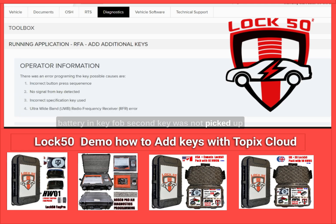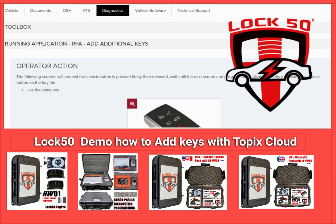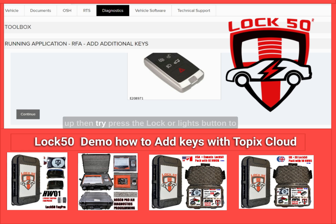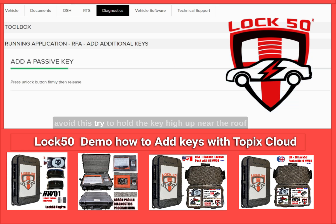Make sure you have battery support on the vehicle and a new battery in the key fob. The second key was not picked up. We will re-attempt adding it shortly. Click continue and continue again to re-attempt. Note: if the unlock button does not work, try pressing the lock or lights button instead.